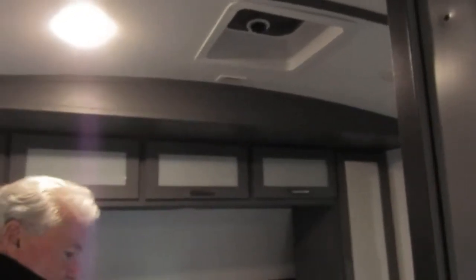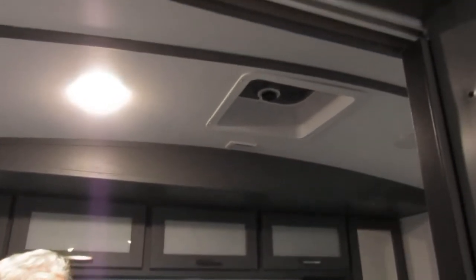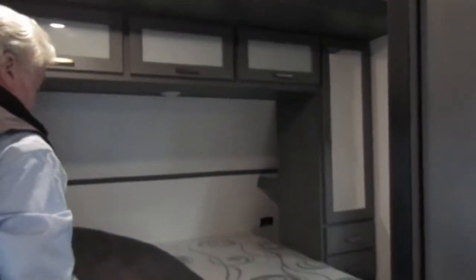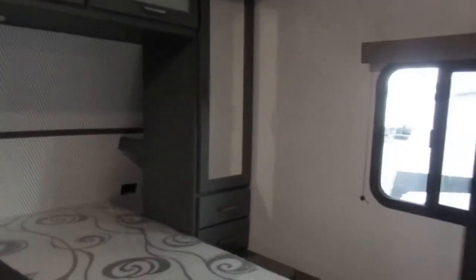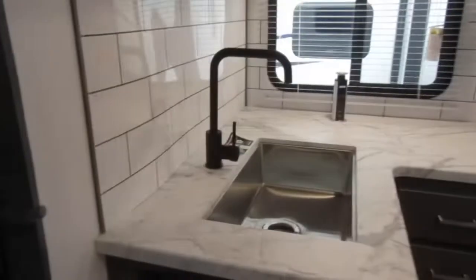This one's also pre-wired for an air conditioner here in the bedroom. It's got two closets with drawers on them, and a hamper over here.